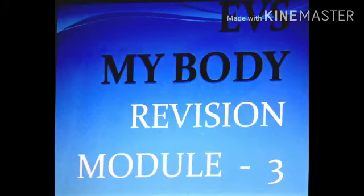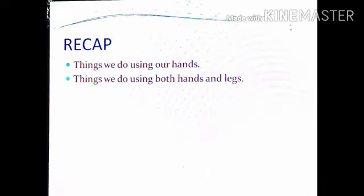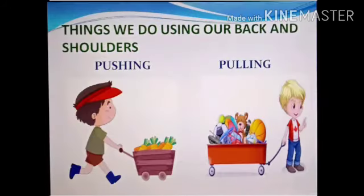Good morning students! I'm here with the third module of the chapter 'My Body,' which is a revision module. I hope you have seen the first two modules. Before we start, let's have a quick recap on what we did in the last module — we learned about the things we do using our hands, and things we do using both hands and legs.